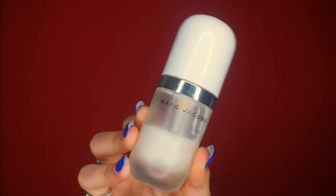Moving on to the face, I'm going to take my Marc Jacobs Undercover Coconut Face Primer as my base and begin to apply that all over my face.